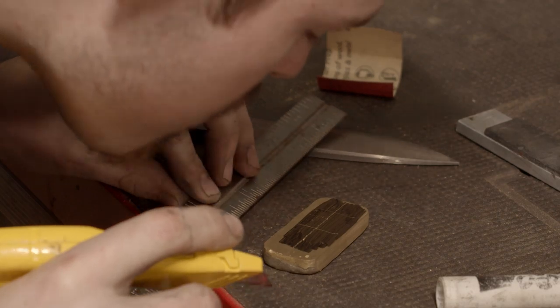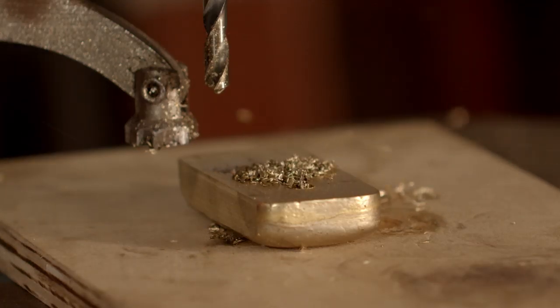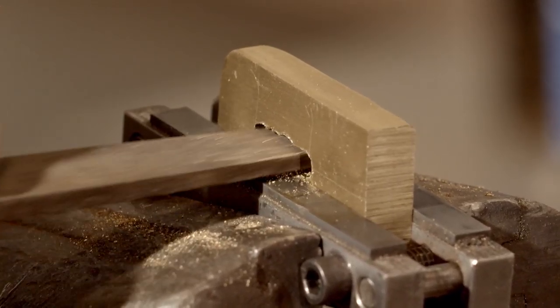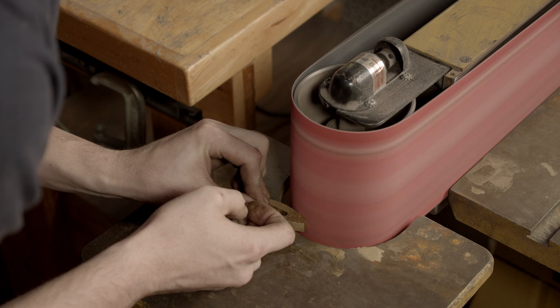Putting our lines in on the guard and drilling away. This is where it'd be really nice to have a mill, but I'm doing it the old school way and it pays off. Now we're shaping the guard down.